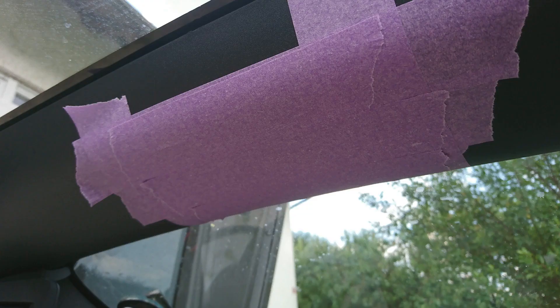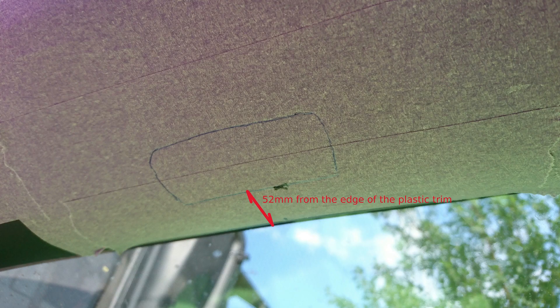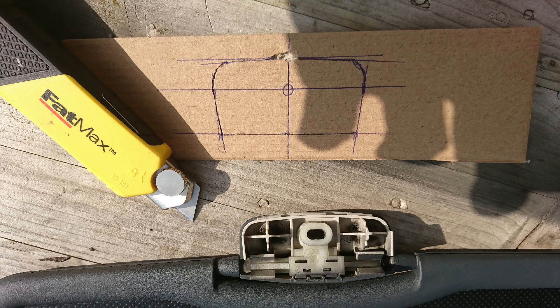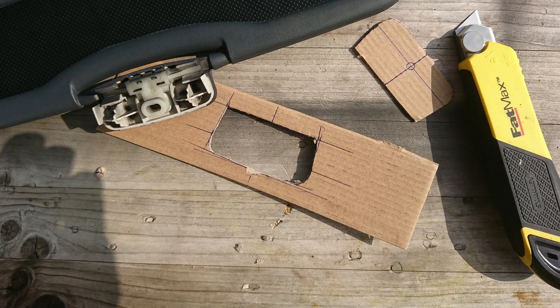I protected the trim with crepe tape. I marked the beginning of the hole 52mm from the edge of the trim, as I saw in an image on the EV owners forum. Based on the visor, I made a template with which I marked the hole on the trim.